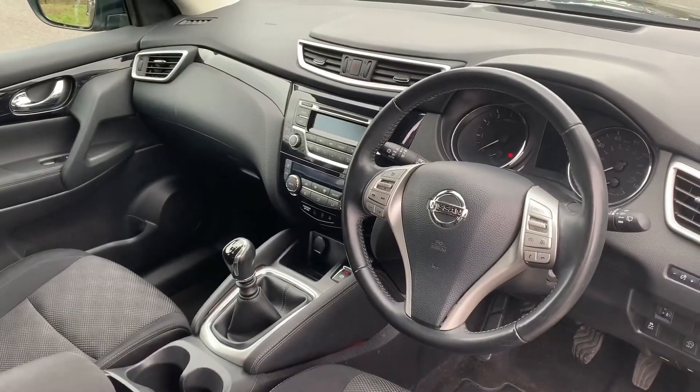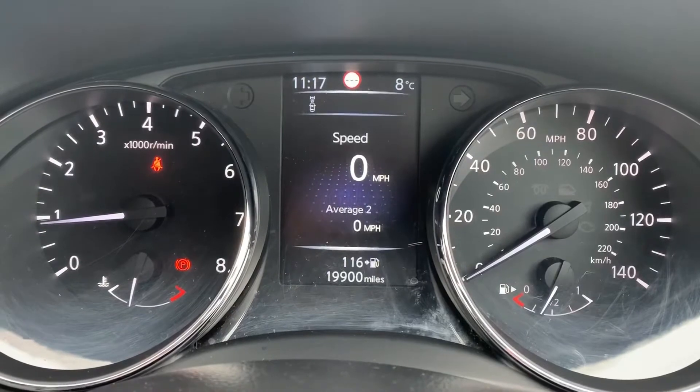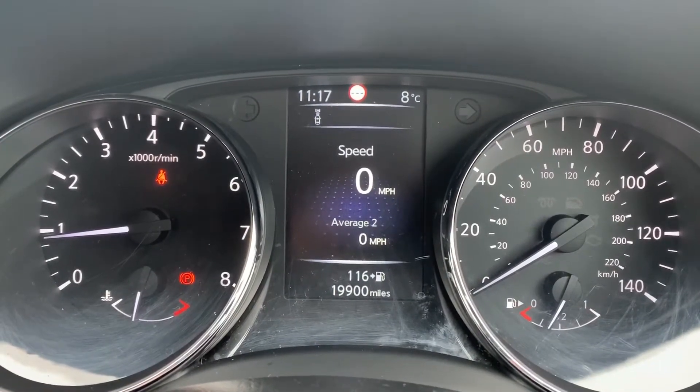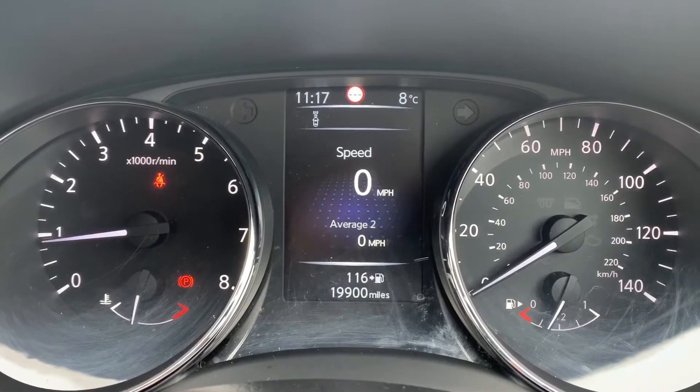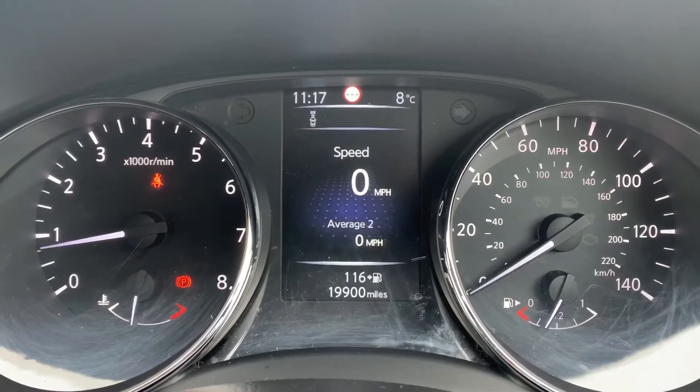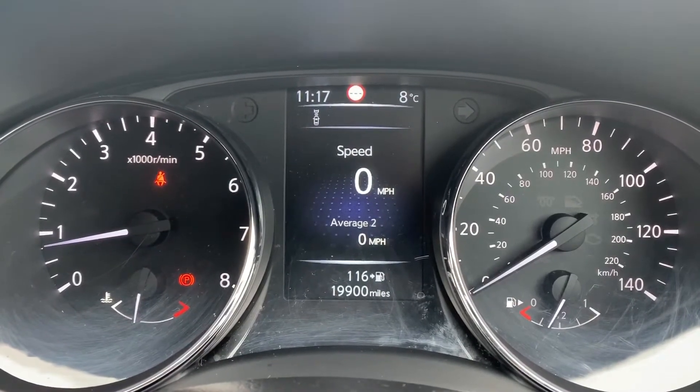Now inside the car, we're going to start with the dials. On the left hand side we have the rev counter and on the right hand side the speedometer and fuel gauge. In the middle you can see the total miles of the car, which are 19,900. You can change the information displayed above that by using the buttons on the steering wheel.